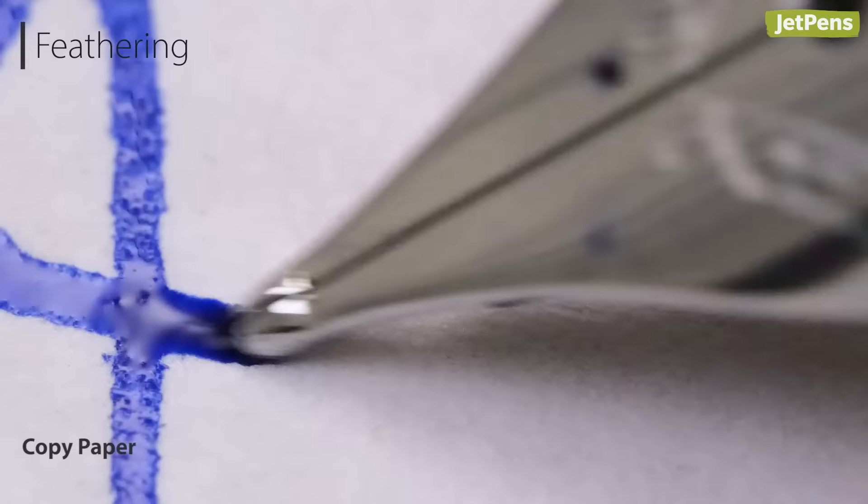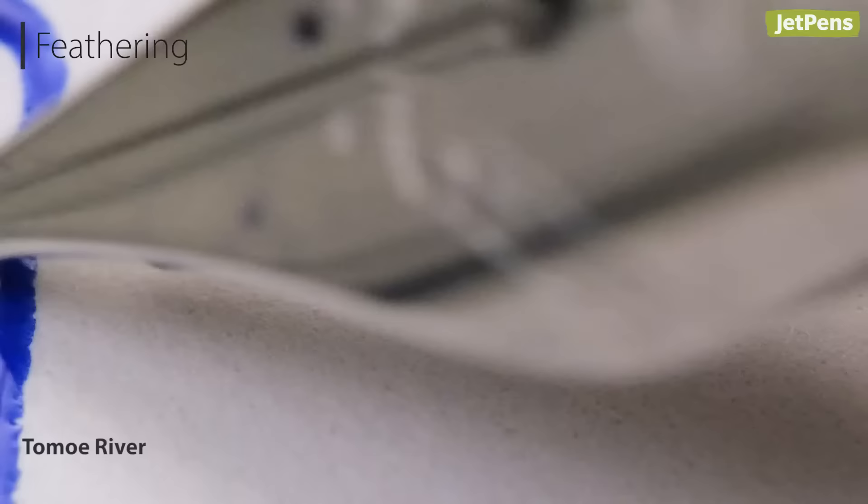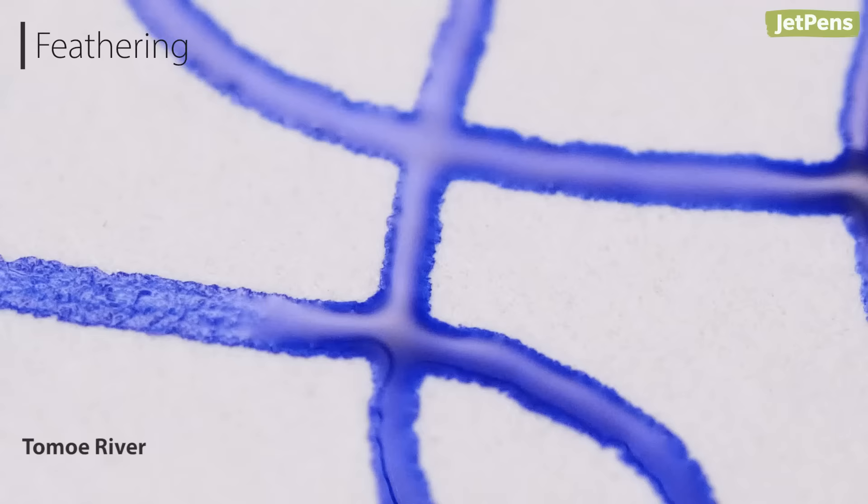Feathering is when ink soaks into the paper's fibers, creating an unsightly fuzzy appearance. High-quality paper is made to resist the spread of ink along those fibers.